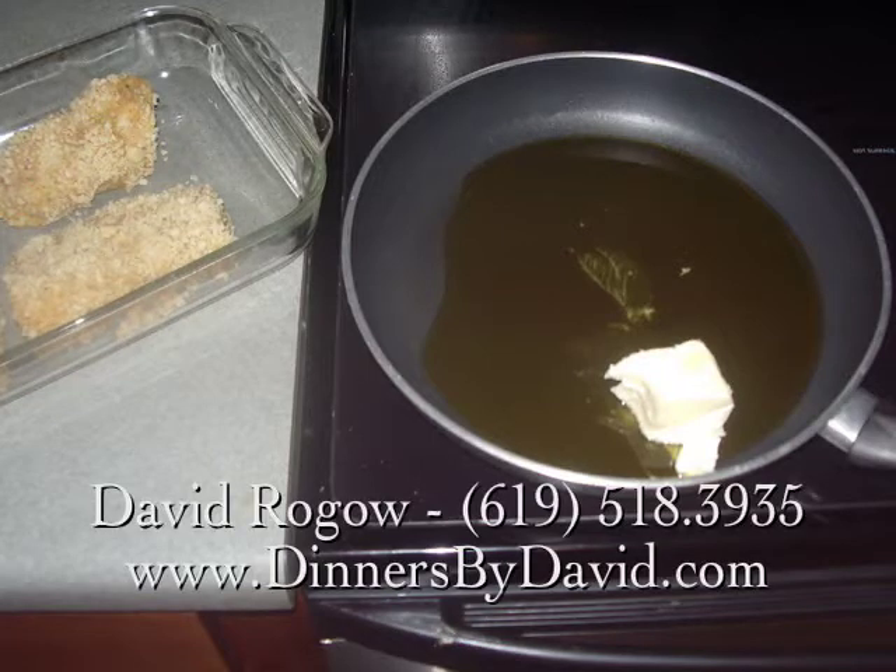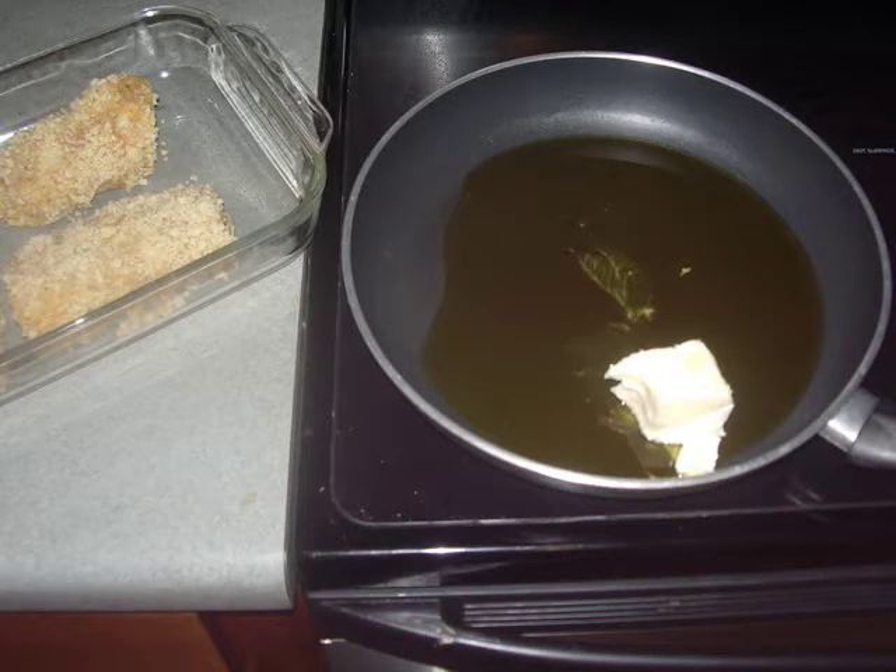So first, let's season the fillets with a little bit of kosher salt and lemon pepper. Next, we'll set up a breading station with flour, eggs, breadcrumbs, and crushed macadamias.